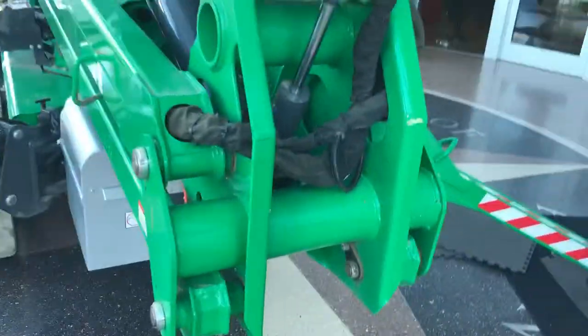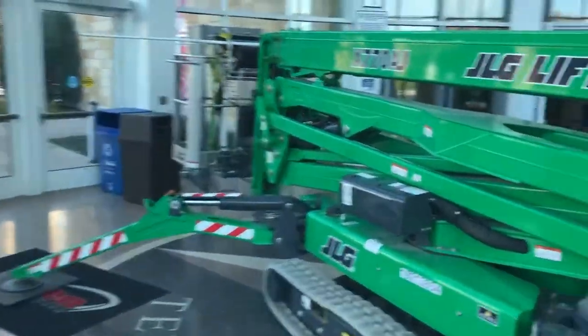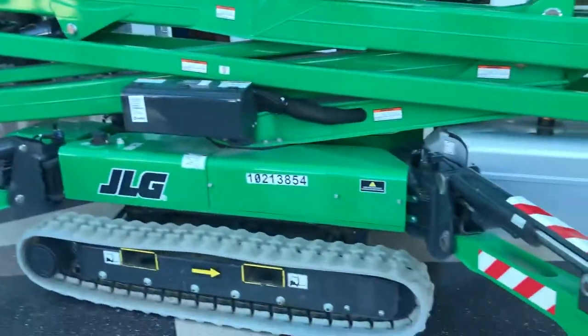This thing is 40 inches wide and the basket comes off. It went through this door right here — that's a 42-inch door, so it had an inch on either side.